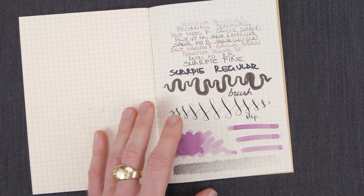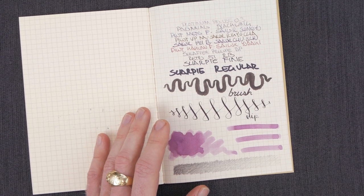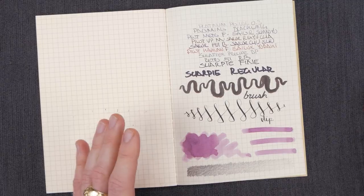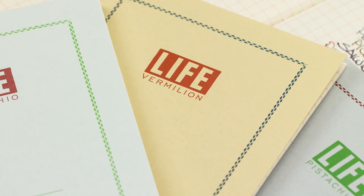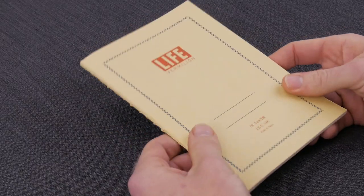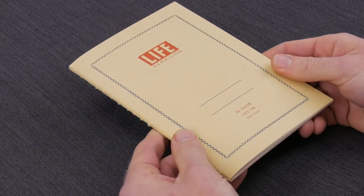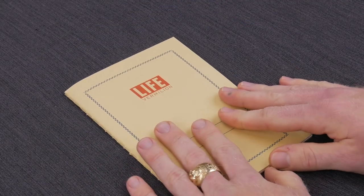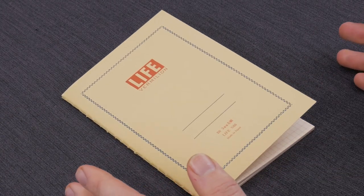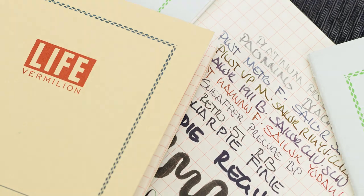The prices are outstanding, ranging anywhere between $3.50 and $6, so these are something you can stock up on. Have one for work, have one for home, do all your notes in them. You can beat the crap out of them and they survive. They're just a wonderful daily use-it notebook. That's our Life Vermillion and Pistachio notebooks — you can check them out at AndersonPens.com.